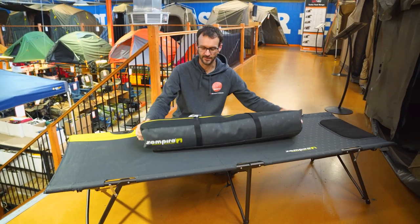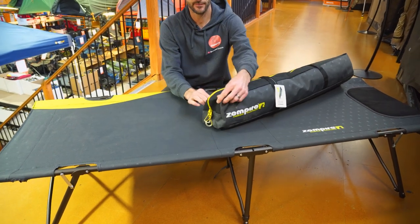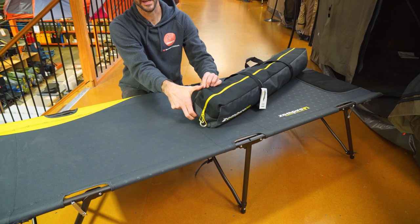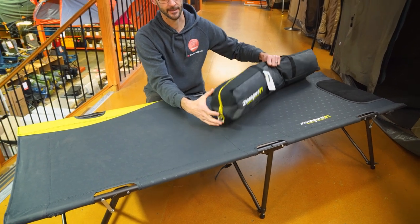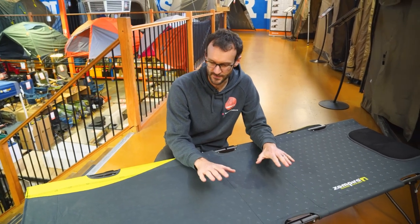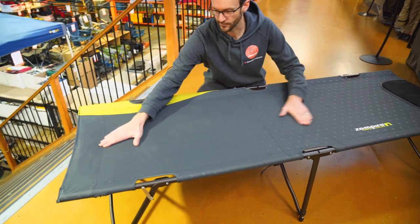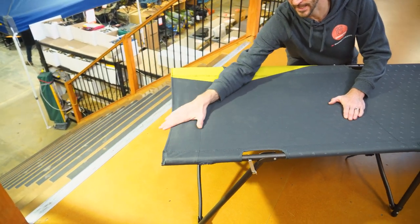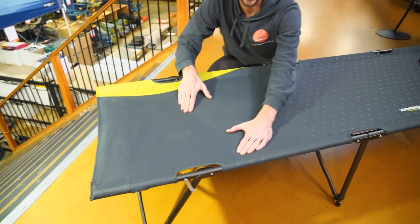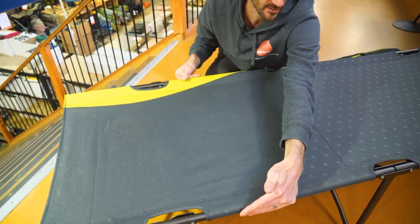When you buy it, it comes in a bag like this — a nice zippered bag with a carry handle. It measures about a metre in length and about 15-16 centimetres in width and height depending on how well you pack it up. The whole unit weighs about eight kilograms, and it measures 196 centimetres in length from head to toe. There are no bars on the end so it is soft there — you don't have your feet or your head resting on any bars. It's about 64 centimetres from the edge of one pole to the other edge on the same side.